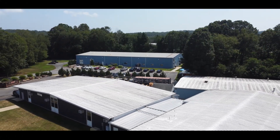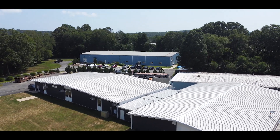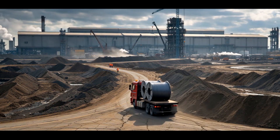Greaves brings you another job site solution for real-world wiring challenges, right from our factory in Connecticut. Ever had to oversize cable to combat voltage drop? You're not alone.